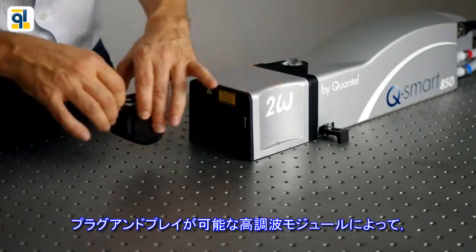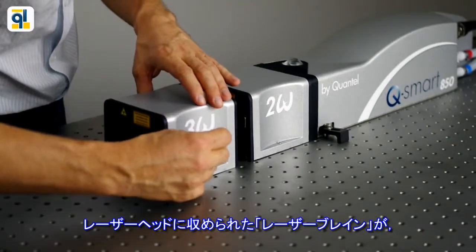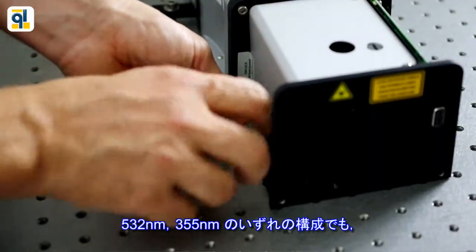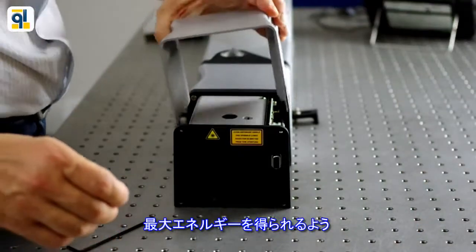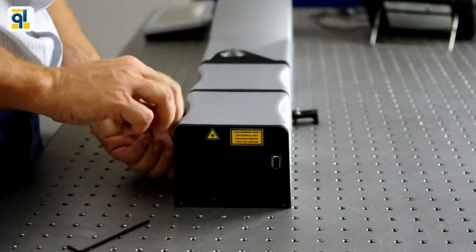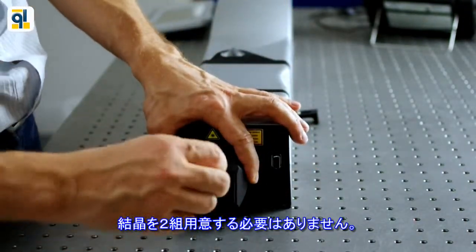With plug-and-play harmonic modules, you can switch to another wavelength in minutes. Smart and exclusive features are provided thanks to a laser brain located in the laser head, delivering maximum energy in each configuration at 532 and 355 nanometers. Automatic recognition of the harmonics allows for a dedicated optimization of the crystals. No need to buy two sets of crystals to have high energy at both 532 and 355 nanometers.